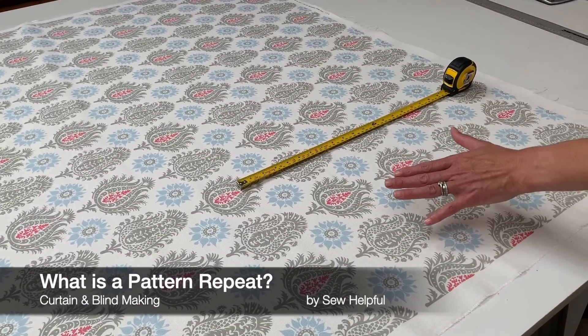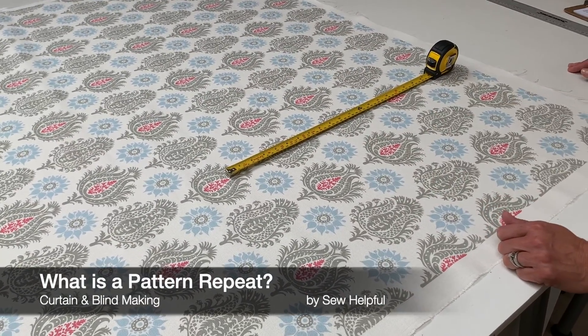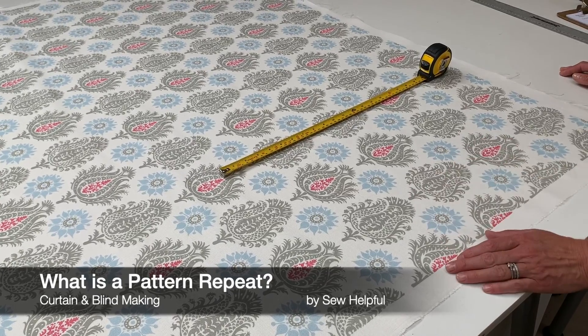According to the manufacturer, the pattern repeat for this fabric is 42 centimeters, so I'm just going to check that.